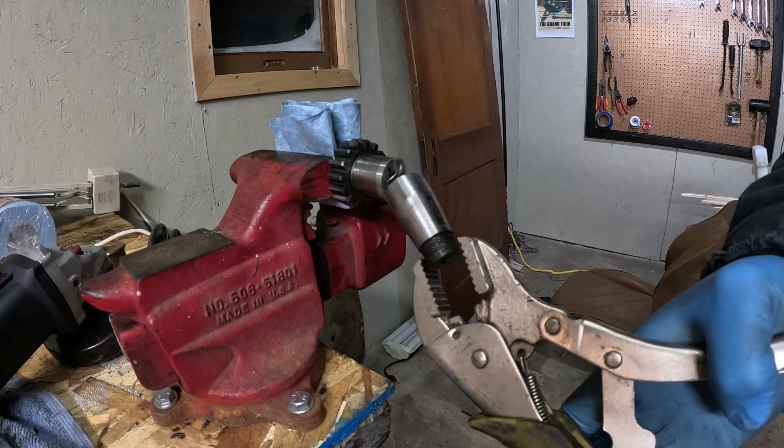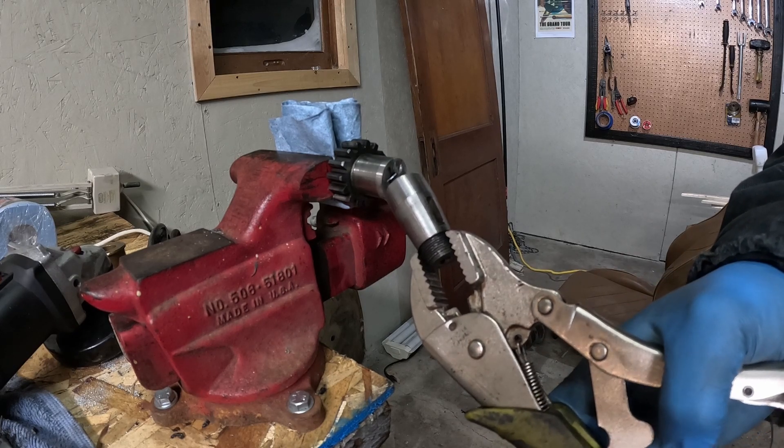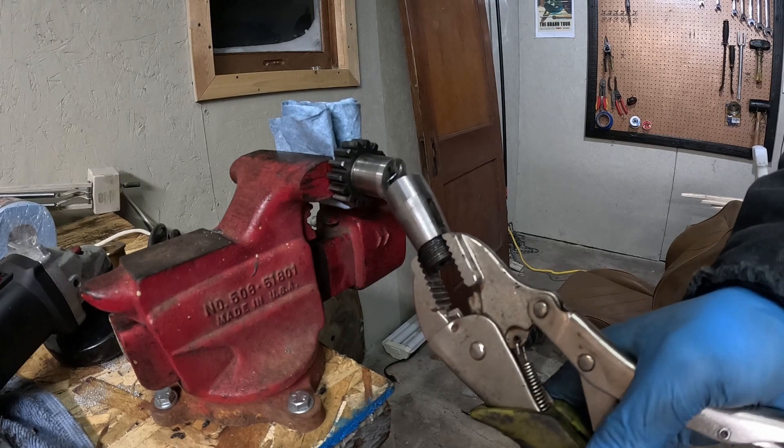I apologize to all of the gravely lovers out there. This input gear is not coming back.